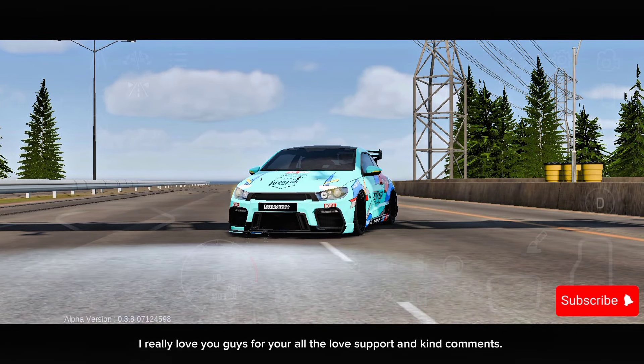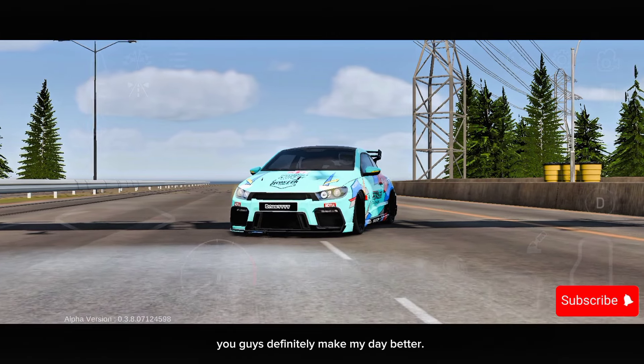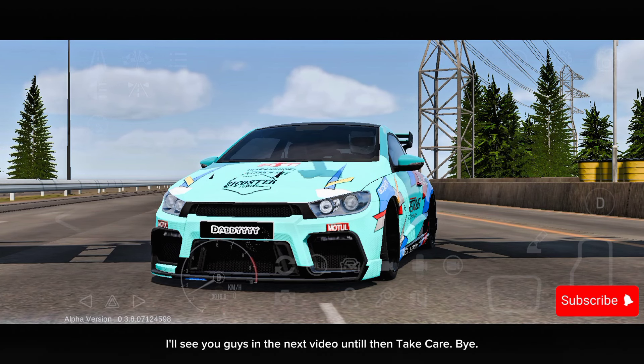I really love you guys for all the love, support and kind comments — you guys definitely make my day better. Thank you so much for watching this video till the end. I'll see you guys in the next video. Until then, take care. Bye.